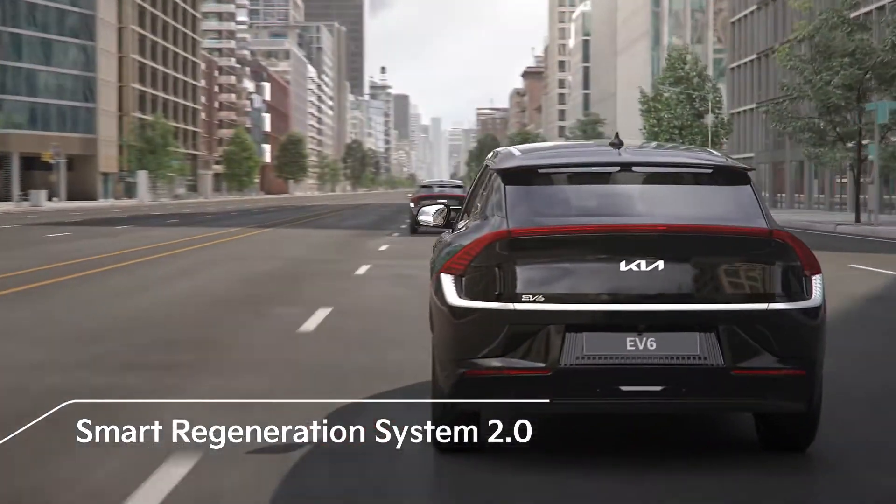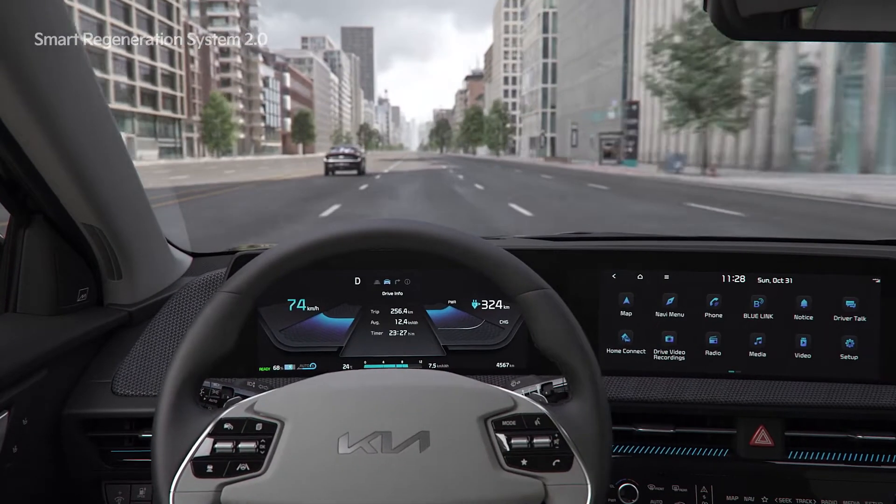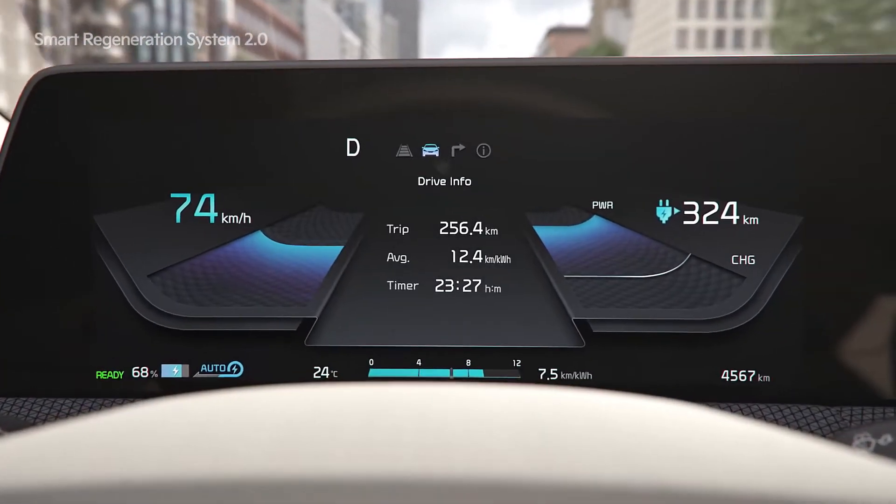Smart Regeneration System 2.0 is a function that automatically adjusts the amount of regenerative braking based on the traffic ahead and navigation map info.